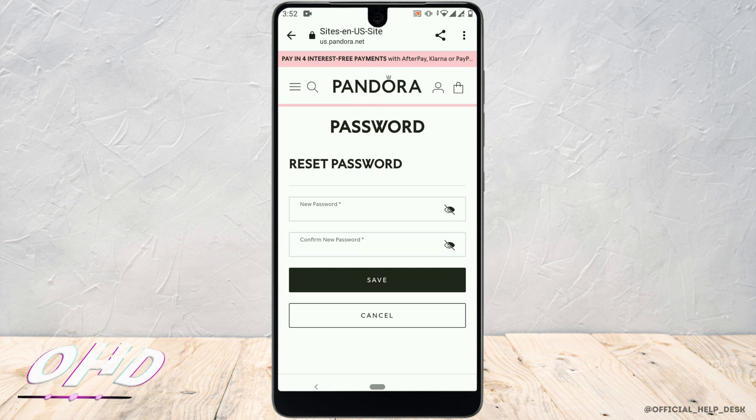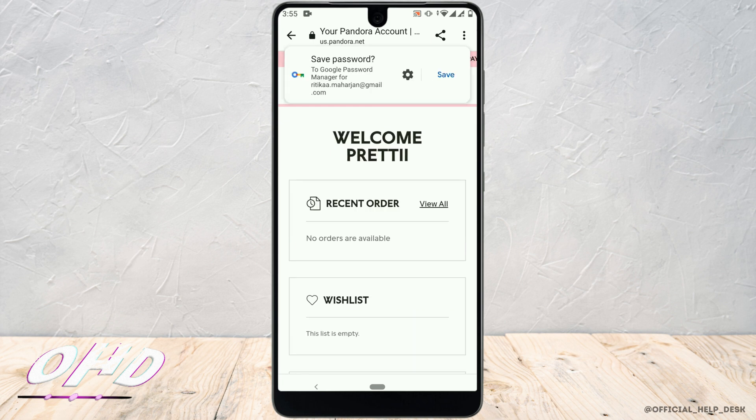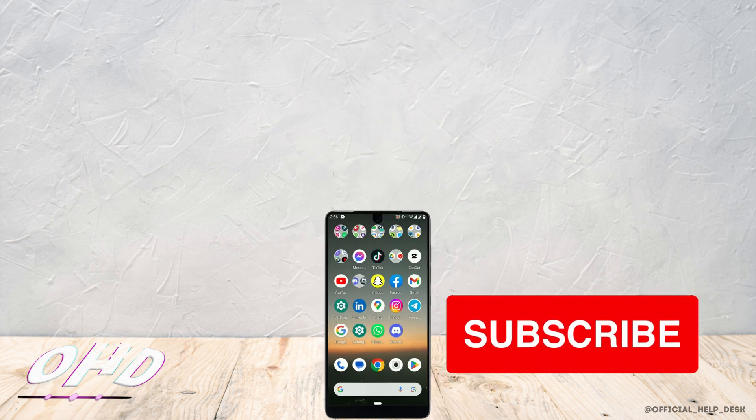Now it will direct you to the page where you have to create a new password for your account. After you are done entering your password, re-enter and confirm the password. Once done, tap on 'Save.' Now log in with your email address and your updated password — your password has been changed successfully and you are logged in.